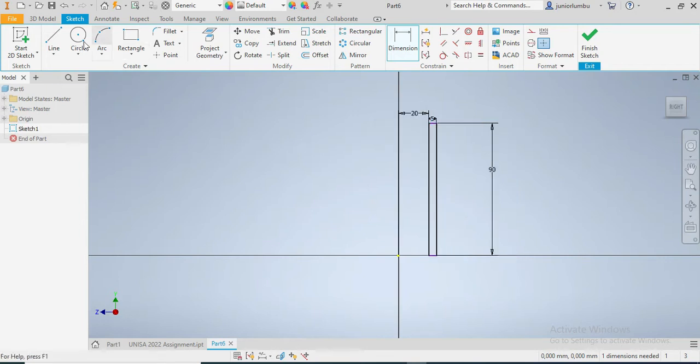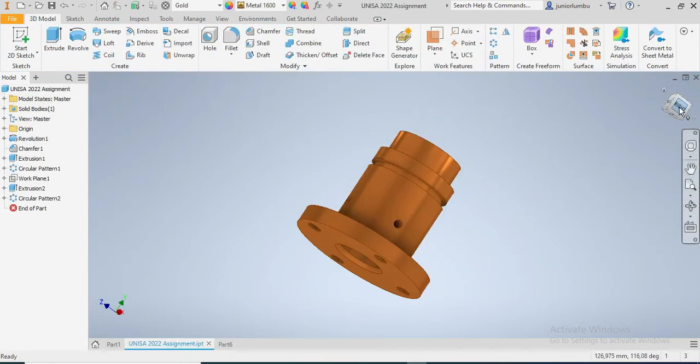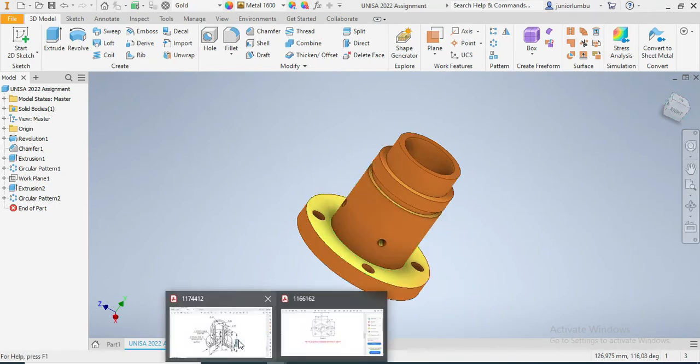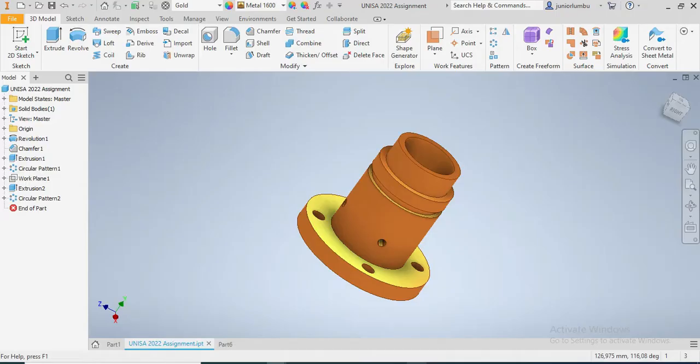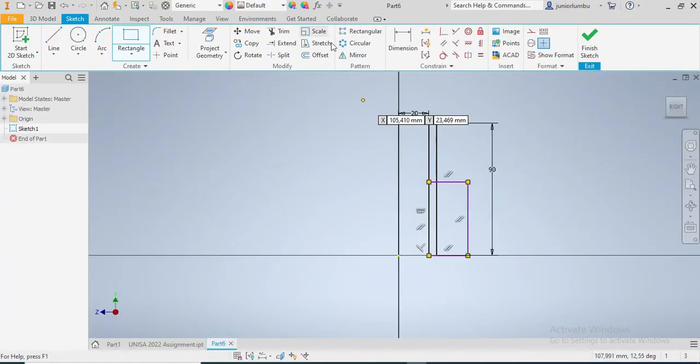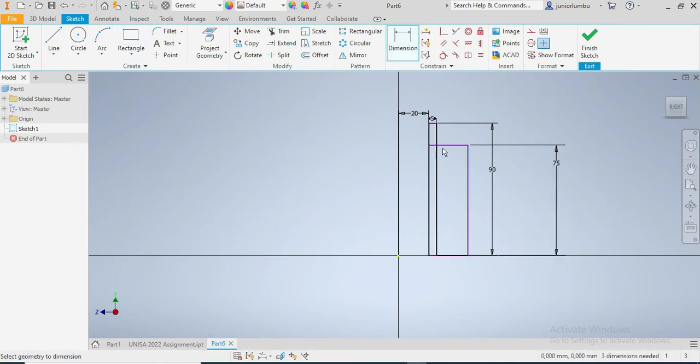I'm gonna go for another rectangle. As you can see here, this is the second rectangle on our sketch. This one needs to be 75 millimeters. And from here up to there it needs to be 30 millimeters away.